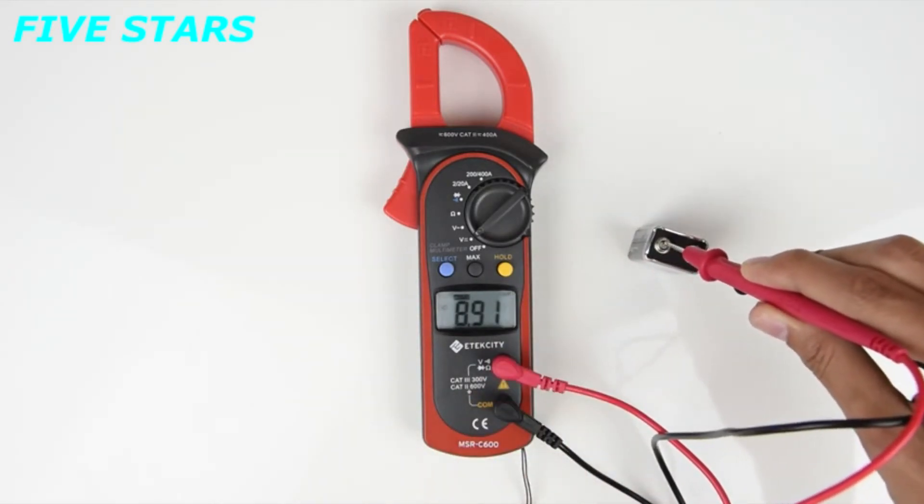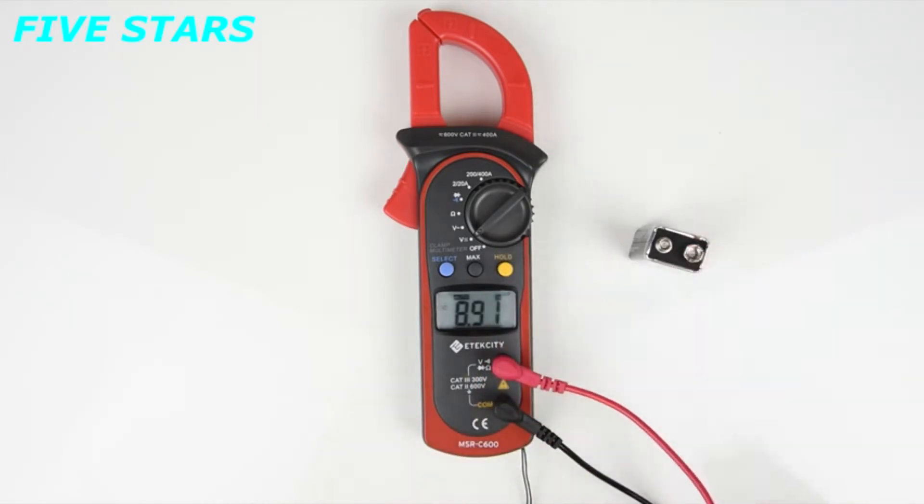You can also press the hold button to lock in the reading on the screen, and press it once more to clear the screen. This function works with all other settings on the meter.